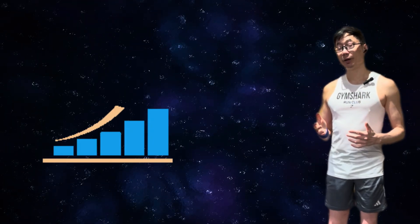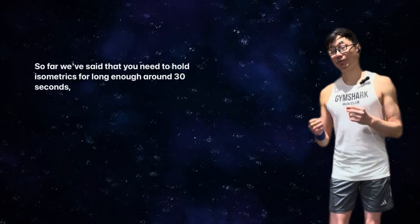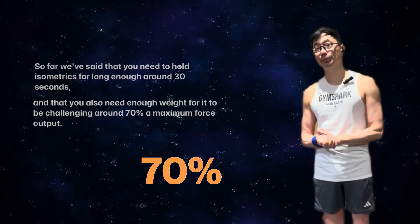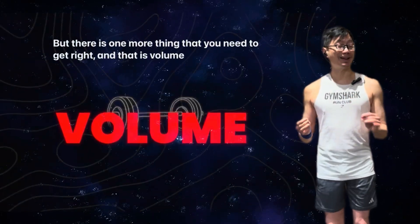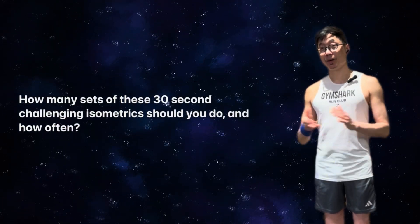You may need to build the load up gradually, but the bottom line is the loading threshold needs to be reached to build stronger tendons. So far we've said you need to hold isometrics for around 30 seconds and with enough weight to be challenging — around 70% of maximum force output. The third element is volume: how many sets of these 30-second challenging isometrics should you do, and how often?